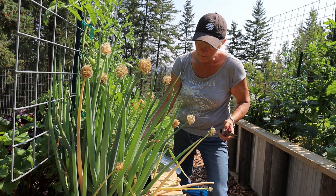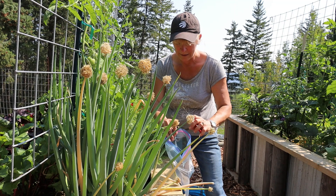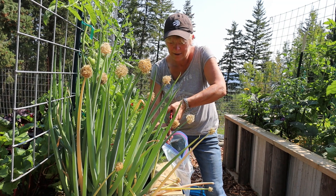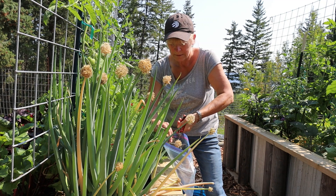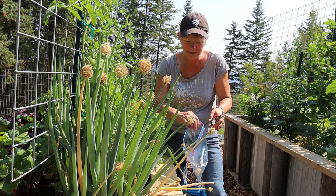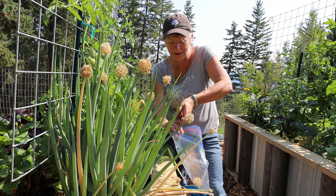I have to be very careful when I'm doing this, so I'm just going to put this bag underneath here. I'm just going to cut the top so that it goes in there, and that way I will lose fewer seeds.